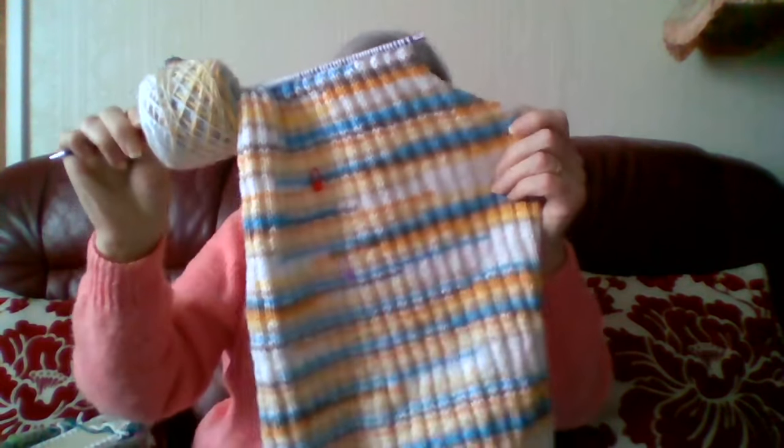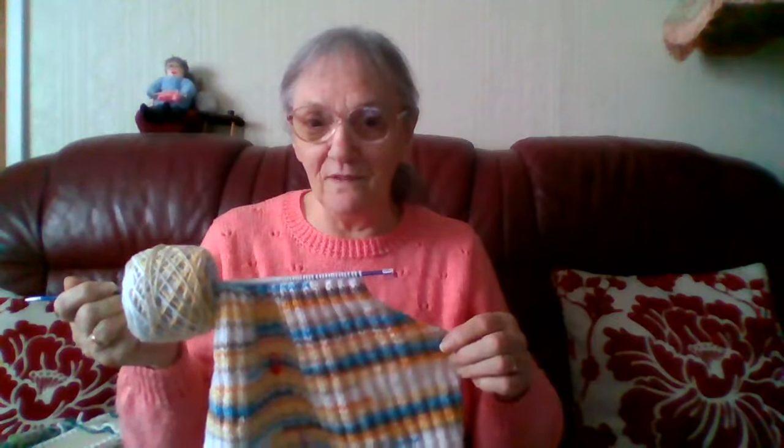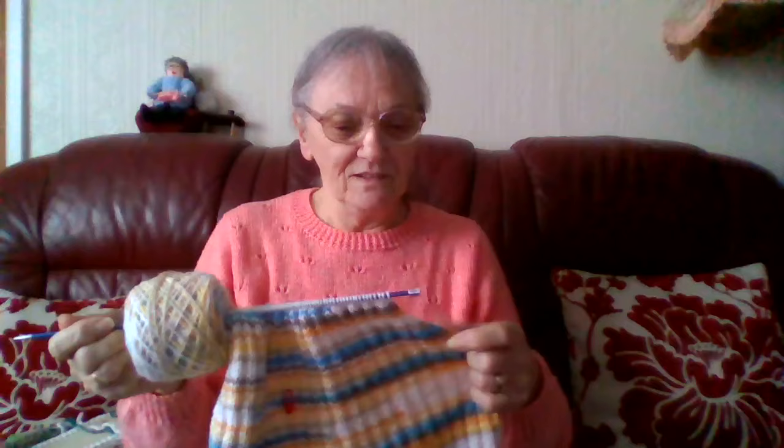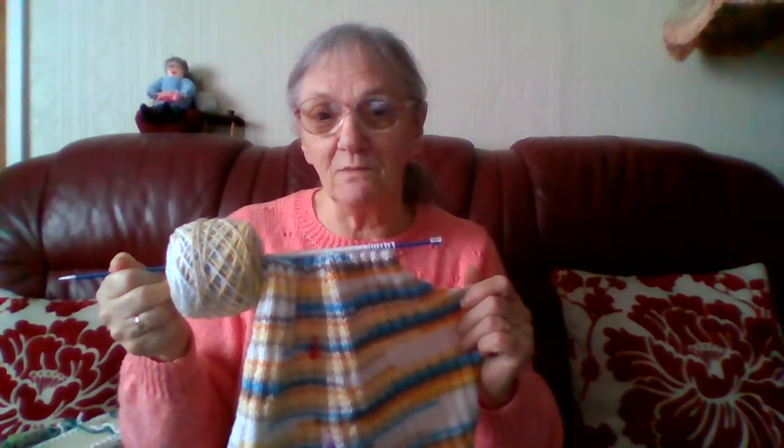I got a little bit more of my arm holes done last night — I'm nearly up to the neck where I do the neck shaping, and then that'll be finished. I've been watching Michelle on her channel, All You Knit Is Love, and she's a bit like me — she's been knitting a cardigan for such a long time and she's nearly finished the back on it. But I'm going to beat her because this is the front of my sweater. I'll put a link to her channel in the description box.